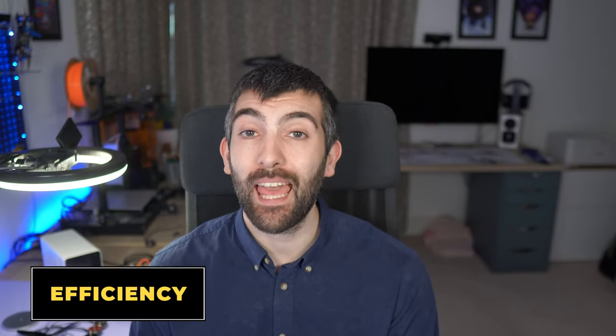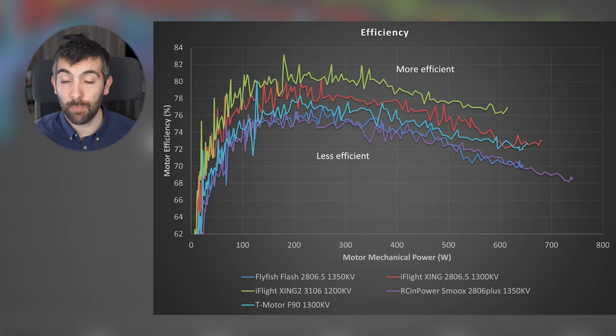If you're a long-range pilot, you probably care more about motor efficiency than maximum thrust. Looking at the efficiency plot over a range of mechanical power, iFlight rule the roost — the Zing 2 3106 and Zing 2806.5 are the most efficient motors, with the Zing 2 achieving above 80% efficiency, which is really good. The RC Empower Smooks trades performance for efficiency, only achieving about 75%. That 5% difference between the best and worst motor equals about a minute of flight time over a 20-minute long-range flight, so choosing the right motor really matters.